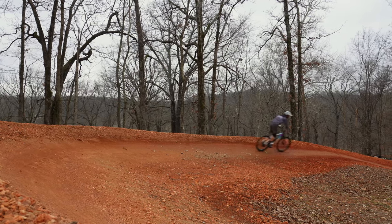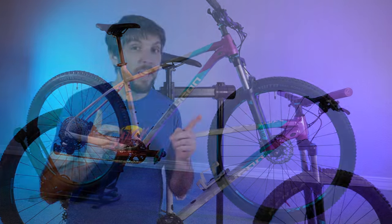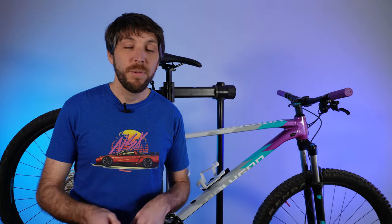The only thing left to do is to go out and enjoy some trails on this beautiful looking bike. Make sure you hit that subscribe button and come back because I'm going to do something to this bike that I rarely do — we're going to upgrade it. Thank you for watching. Until the next one, stay rowdy within reason.